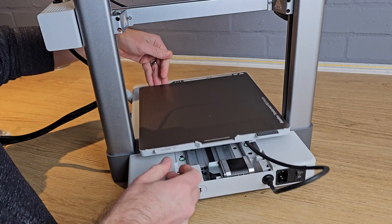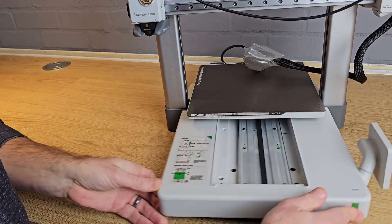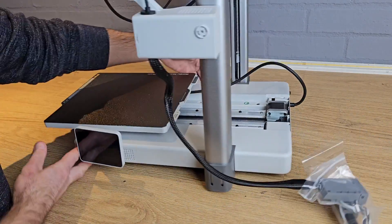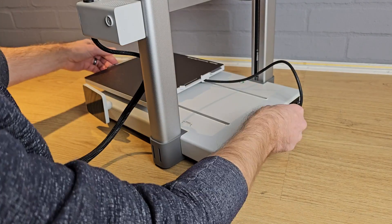With the 10 accessible screws tight, slide the bed to the rear and turn the printer around again so that you can access the front two holes, then put the last couple of screws in and tighten them. Now turn the printer back round and reattach the cover, sliding the front in all the way before pushing the back down into place.